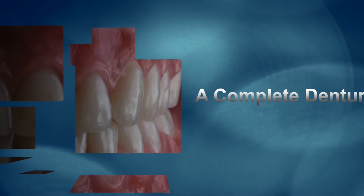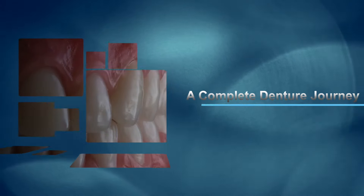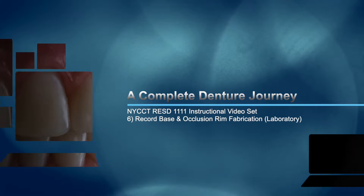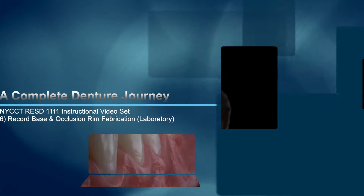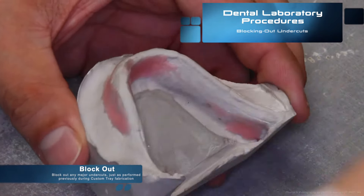Hey everyone and welcome back to a complete denture journey for the New York City College of Technology Department of Restorative Dentistry, complete dentures one course. This video is video number six of the instructional video set. It's on record base and occlusion rim fabrication — this is a laboratory instructional video.